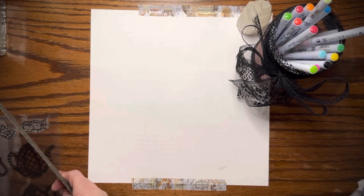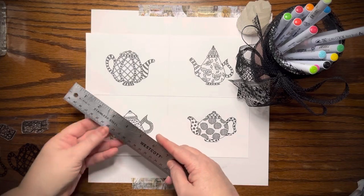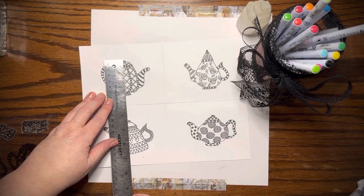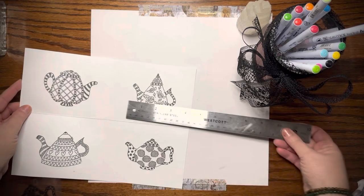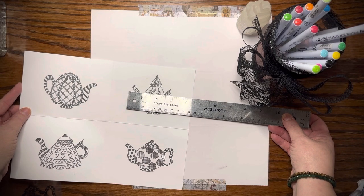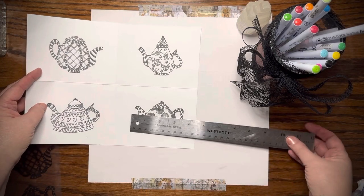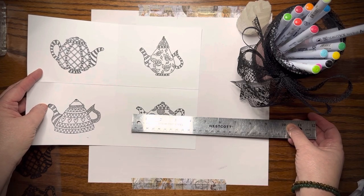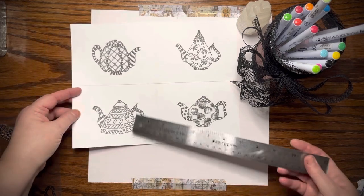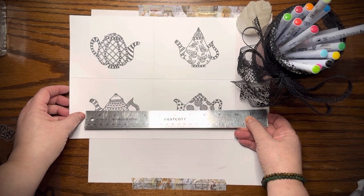I went ahead and stamped them — I didn't want to bore everyone since I think everyone knows how to stamp. Let's see what sizes they are. This one is about three and a half by two and a half inches. This one is about three and maybe an eighth by three inches, and this one is about three and a half by two and a half roughly.